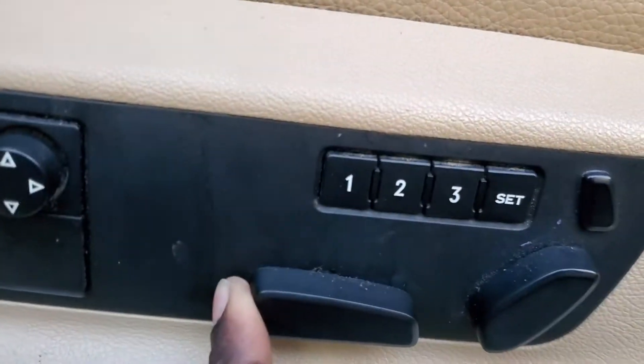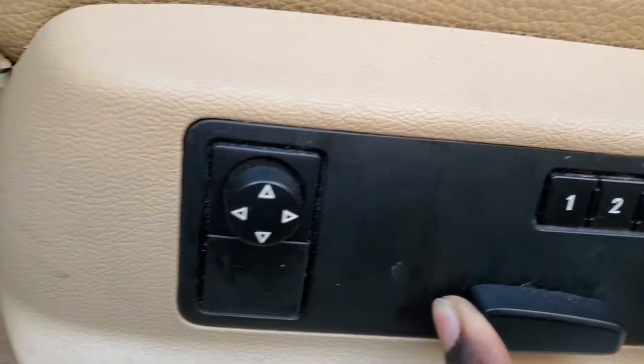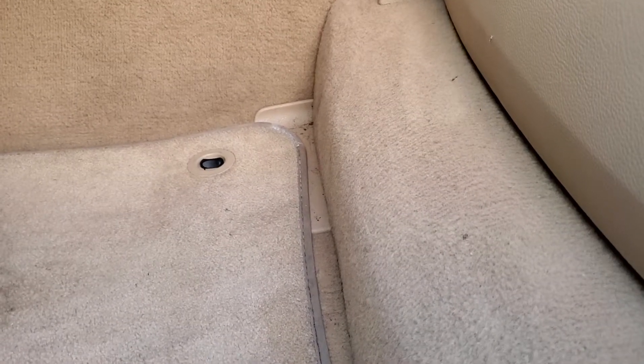After you unclip those two — it's hard to see, I wish I had my light on — but this black cable right here is just clipped on up in there. Just lift it up and clip it off. Then you slide the seat all the way back. There's this plate right here — you take off this piece, then take the carpet out. There are two pieces that just pop up, which reveals two M10 triple square bolts. You pull those out, pull this off, and the seat just kind of tilts back, revealing the battery.